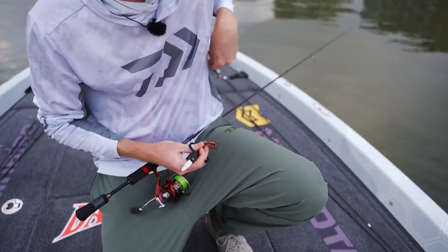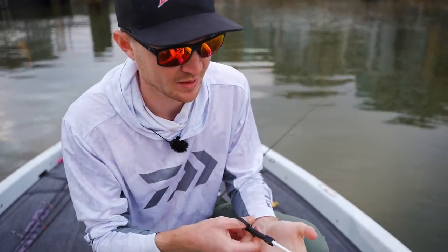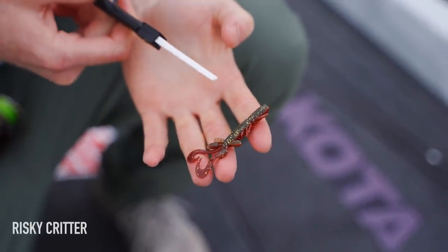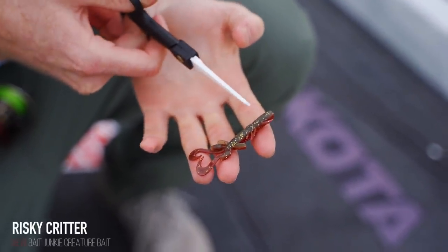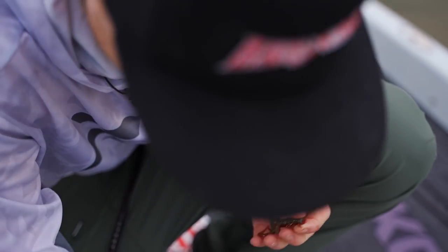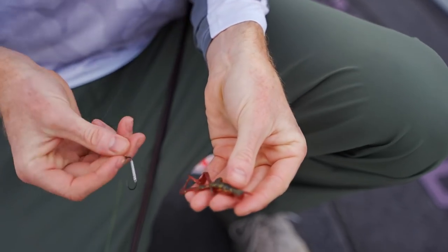The good thing about these Risky Critters is they're three inches out of the pack, but they can be trimmed in a few different spots to make them a little bit more compact. For yellow fin bream, I like trimming them just in front of the forward legs — makes them about two and a half inches, and I find a little bit better hookup ratio.